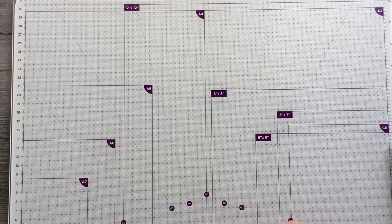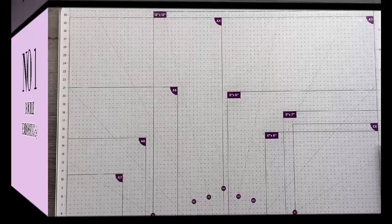Hi everyone, it's Anne here from Positively Papercraft, and I'm back today with 21 ways that you can use embossing folders, so I hope you'll stick with us and I'll show you what we're going to do.